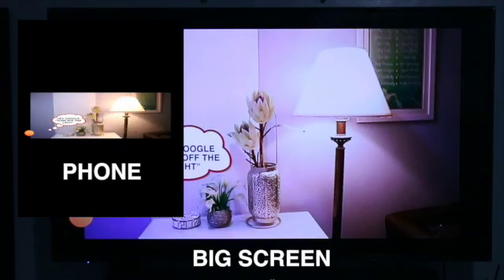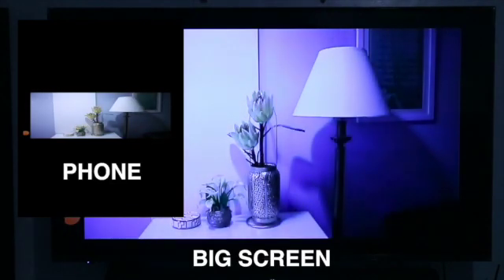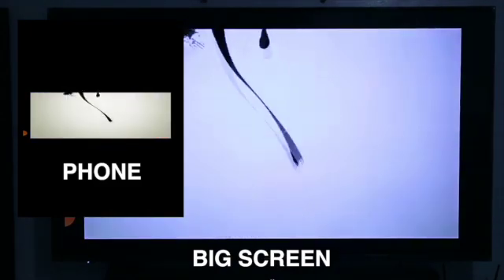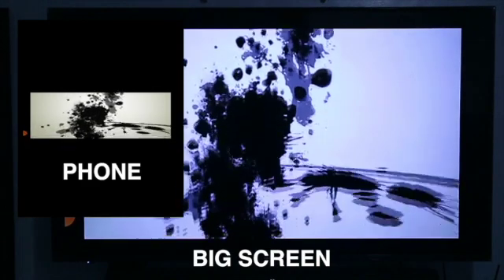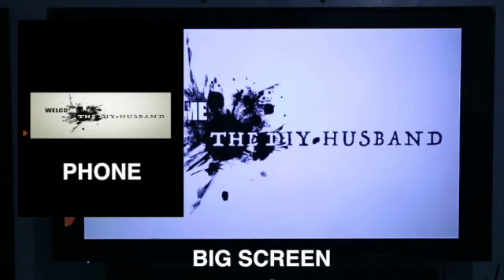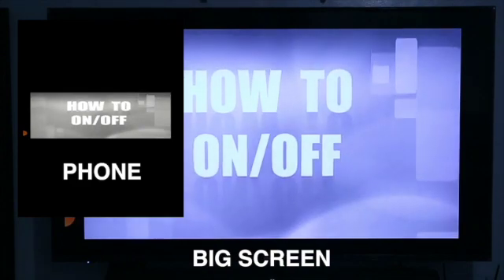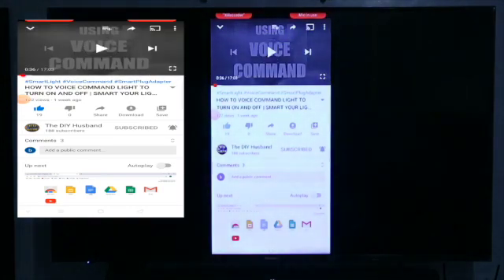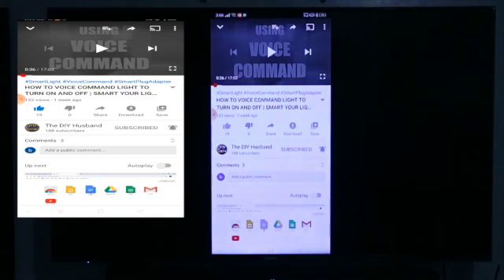Hey Google, turn off the lights. Hey Google, turn on the lights. Wow. So, mako-control mo na sya using your phone. Yung magkita mo sa phone mo, magkita mo sa television. So, yan ang function ng mirroring.